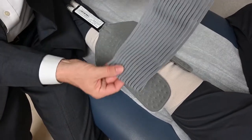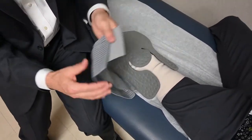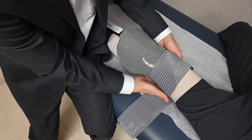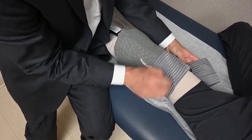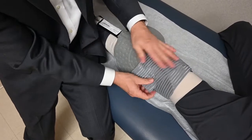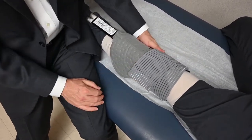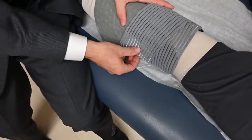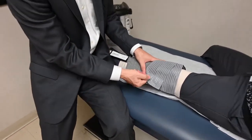The polar care comes with a series of straps with velcro that you can use to wrap the polar care around the knee and hold it there while you are icing your knee. When you are done, you simply remove the straps and go back into your brace.